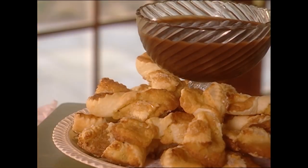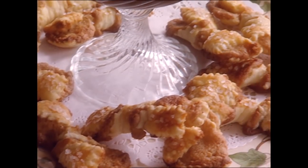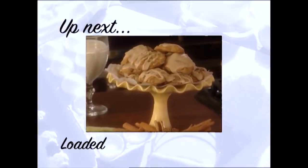Y'all stick around — we're going to make Paula's loaded oatmeal cookies with a brown butter icing, yum! I hope y'all are enjoying the show and I want to hear from you — tell me what recipes or videos you'd like to see me make by leaving a short comment below. Now let's get back to the show.